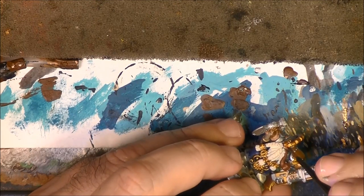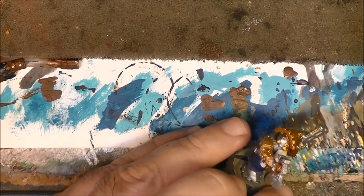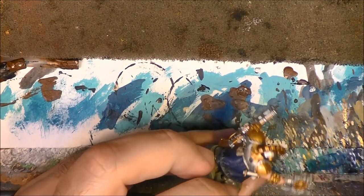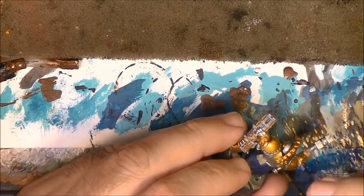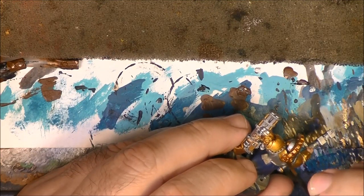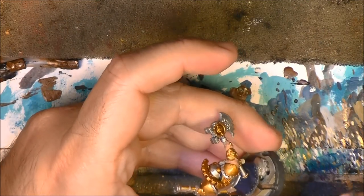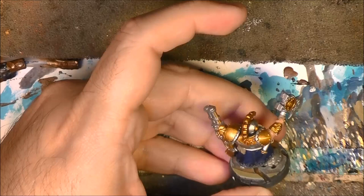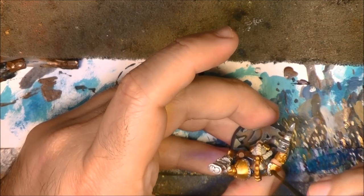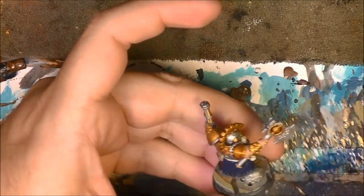Here we have the visor - so far I just painted everything gold and we are going to do the glass of the visor later on. I like to do this so that the color is not uniform all over the plate. Here you have to be careful around the recesses, and I like the paint to flow into them.